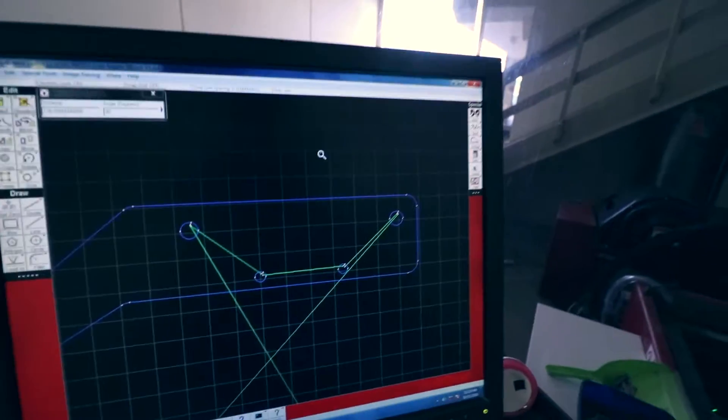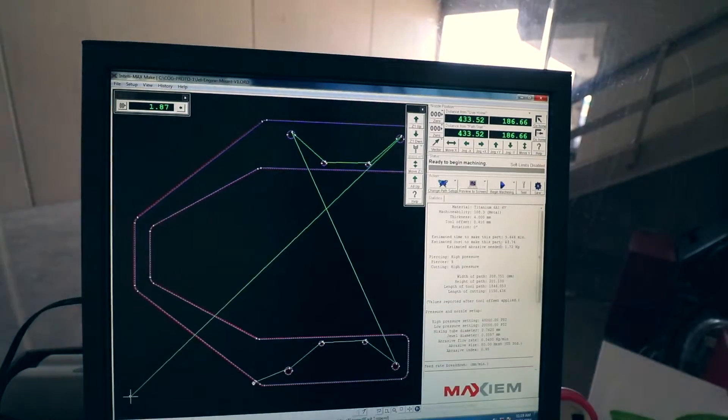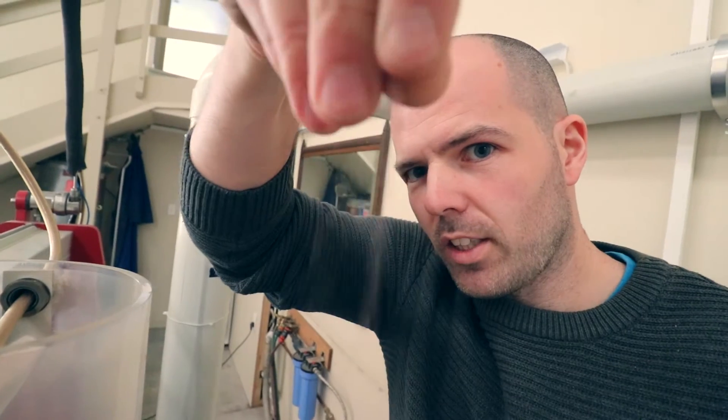It's going to take 5.6 minutes — basically five and a half minutes to cut. It's going to use about three and a half pounds, roughly one and a half kilos, of garnet abrasive to cut the part. Pretty quick — five minutes to do that. It's quite amazing what a waterjet cutter can do.